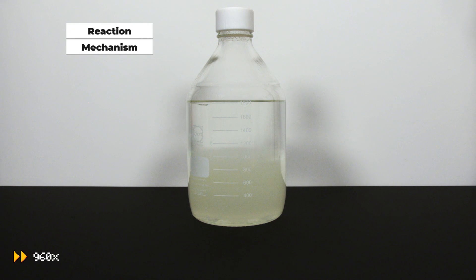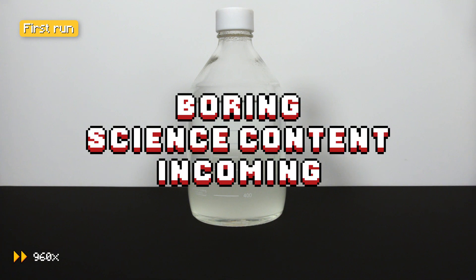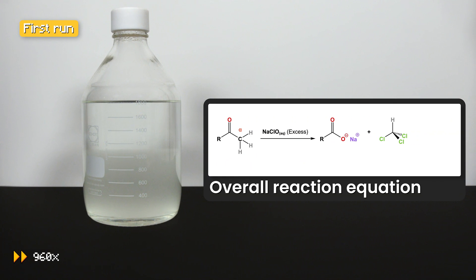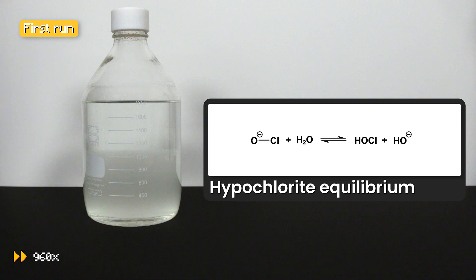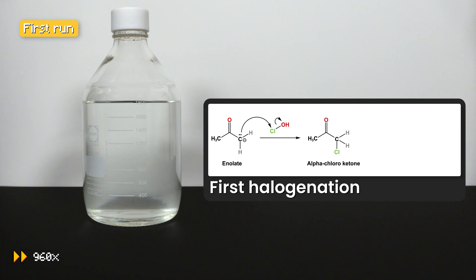Both bottles of mixtures were allowed to react for 24 hours for the reaction to complete. While you watch the 24-hour time lapse, let me explain a little bit about this haloform reaction. The bleach solution dissociates into hypochlorous acid and sodium hydroxide in an equilibrium. The hydroxide ion abstracts a proton on the alpha carbon of the methyl ketone — in our case, acetone — forming a resonance-stabilized enolate ion. The nucleophilic enolate then attacks the chlorine atom and undergoes an SN2 halogenation, forming alpha-chloro ketone.